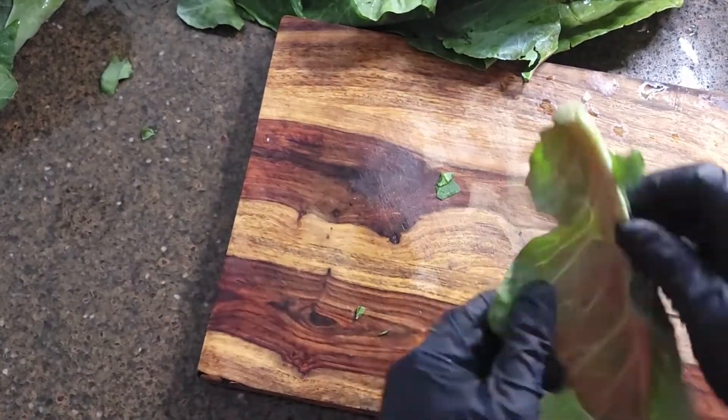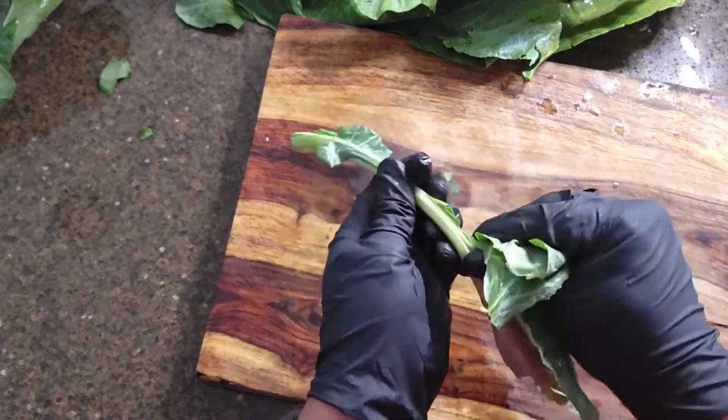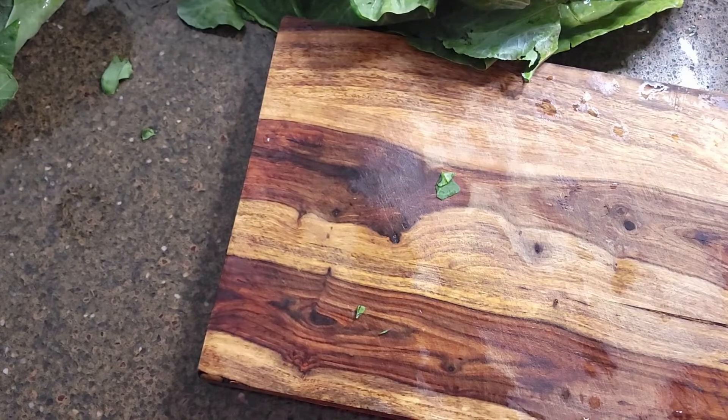Some folks like cooking the stems, but I prefer to remove mine, and I found this the most effective way. This can be one of the more tedious parts of the process, so I totally understand if you choose to leave the stems on. It's all personal choice.